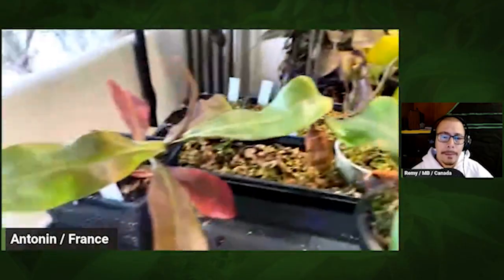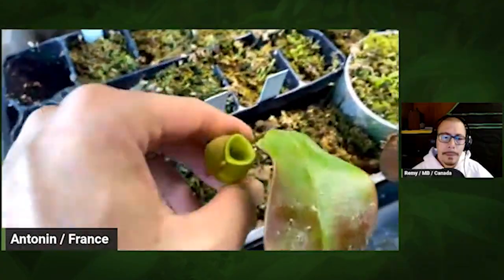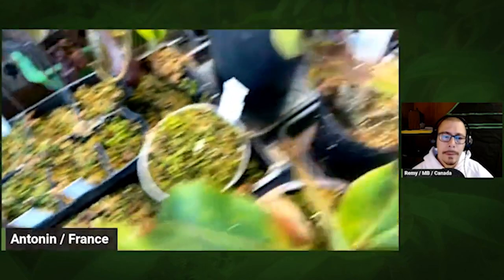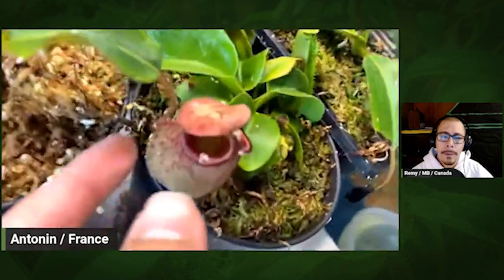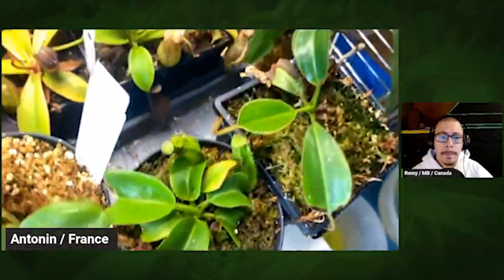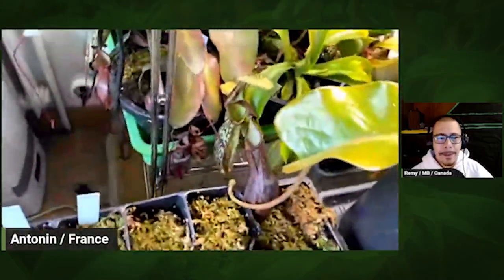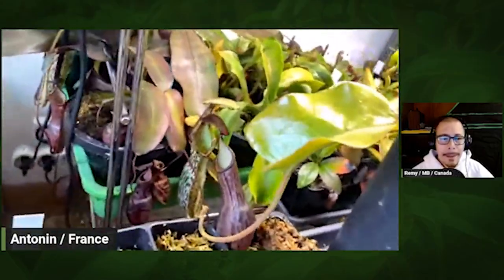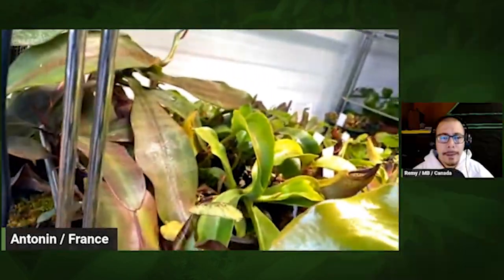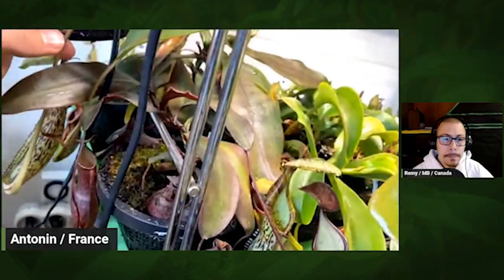An ampullaria here — where's the trap? Little trap going pretty good. And a fancy one: veitchii x lowii x rajah. And here's pure hamata — nice tiny pitchers. And spectabilis x platychila, which is coming along very easily in my setup.